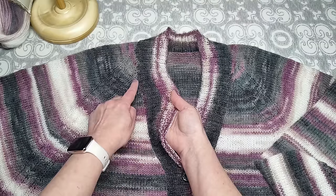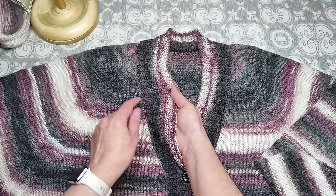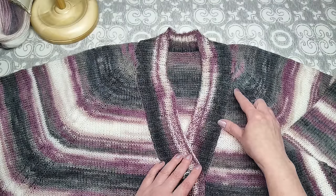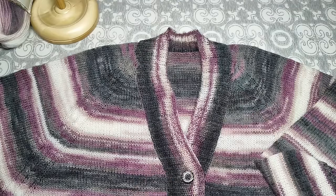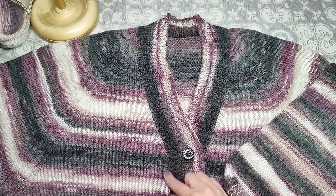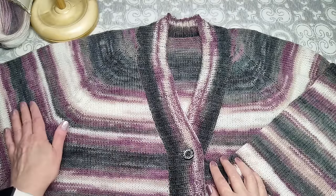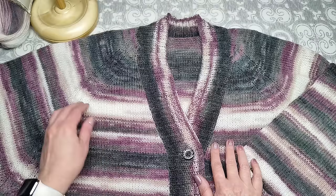Прибавление делается из протяжки: кромочная, затем 1 лицевая, из протяжки петля — в начале ряда. В конце то же самое: прибавление из протяжки, лицевая, кромочная. После того как все 12 прибавлений по v-образному вырезу выполнены, полочки вяжу по прямой и дальше просто по кругу с прибавлениями до и после каждой регланной линии.